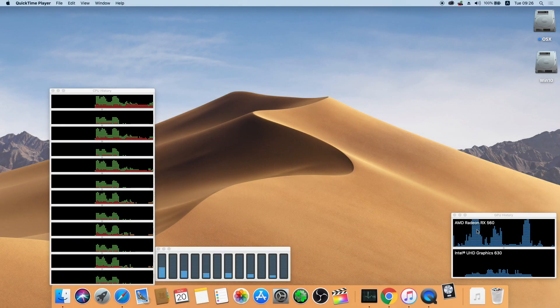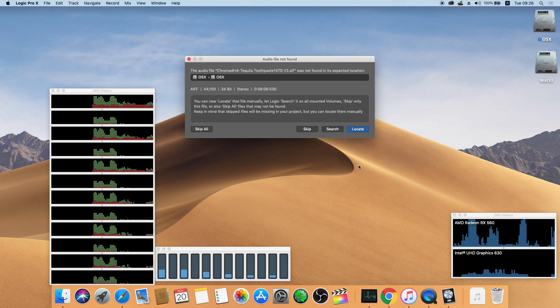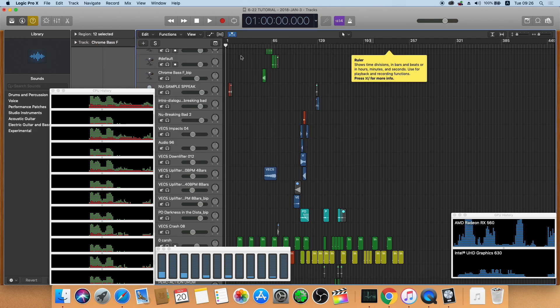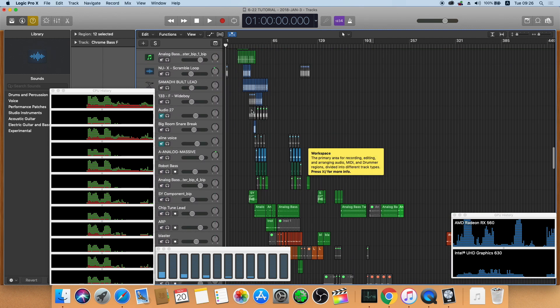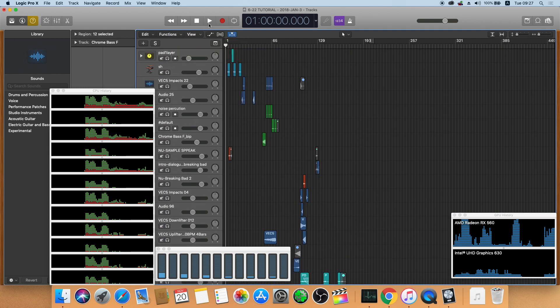So this will be the Logic Pro X test. This track I made a few years ago on my other computer, and now I am using the same project to open it up on the Hackintosh Dell G7 laptop. Let's see how this works. It has around 80 tracks. I will not be fast forwarding or anything — just plain as you see. It's the same thing on my screen.